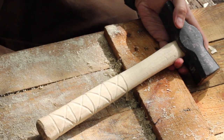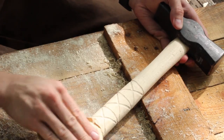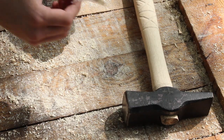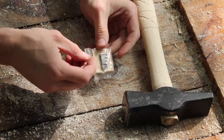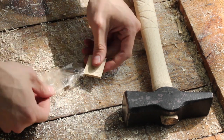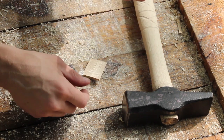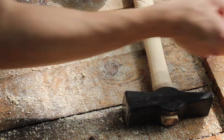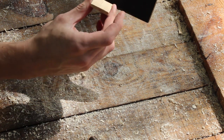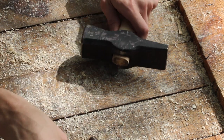I got the grooves all cut in and I'm just going to sand this up real quick. Here's the metal wedge and the wooden wedge that came with the handle. I actually salvaged the original round wedge that came with it — I'm going to use this one. I'll get this wedge going in here and hammer that in.